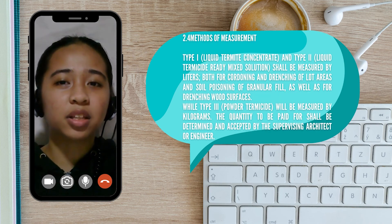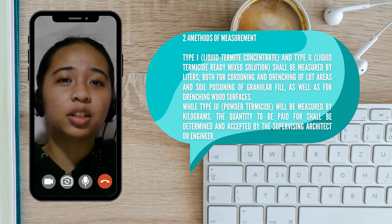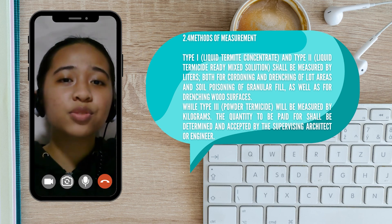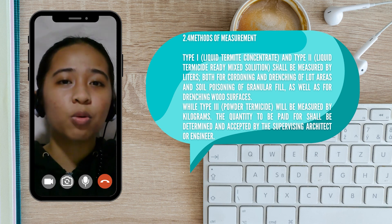It is important to have a method of measurement in applying the different chemicals since they can be harmful when applied improperly. Type 1, liquid termite concentrate, and Type 2, the liquid termicide ready-made solution, shall be measured by liters, both for cordoning and drenching of lot areas and soil poisoning of granular fill, as well as for drenching wood surfaces. While Type 3, the powder termicide, will be measured by kilograms. The quantity to be paid for shall be determined and accepted by the supervising architect or engineer.